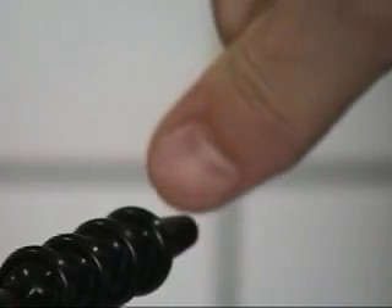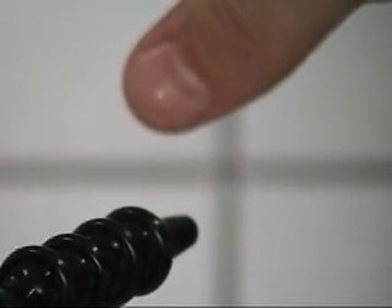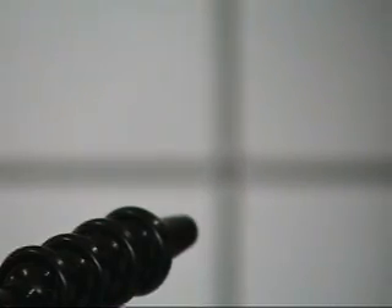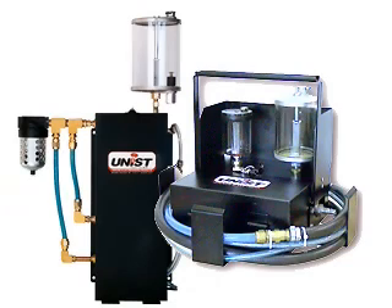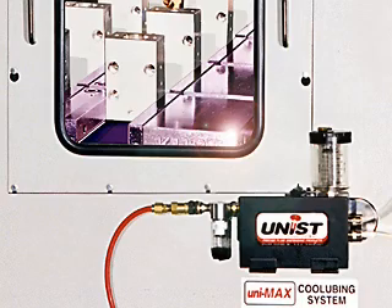For the fingernail method, put your fingernail next to the nozzle outlet. It should turn shiny in less than one second. At Unist, we pride ourselves with mass customization. If you need something that isn't standard, we can customize your assembly with any of the following options.